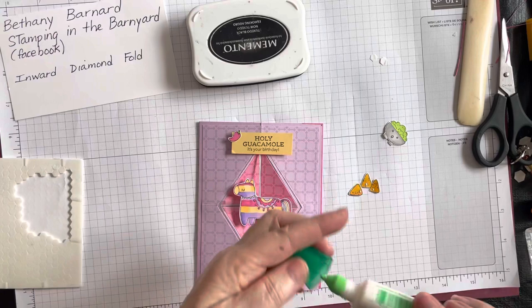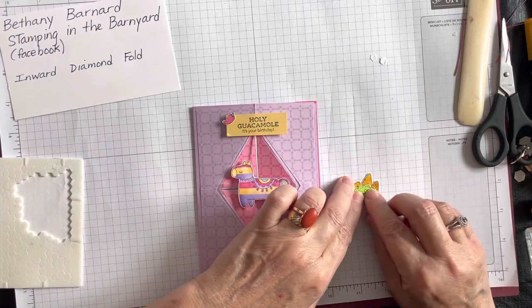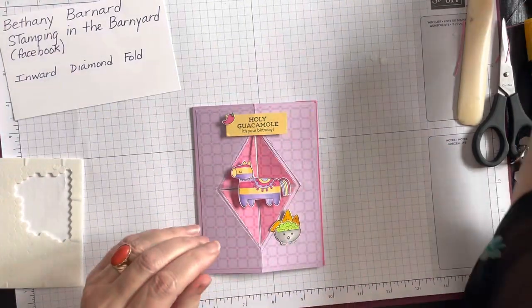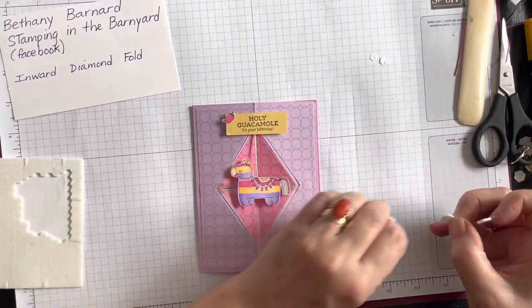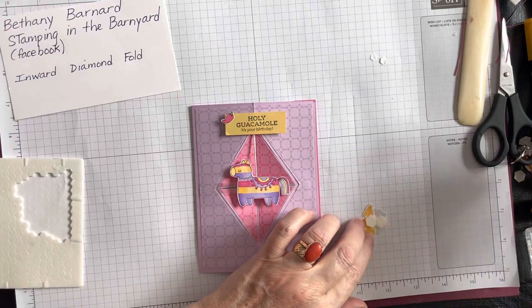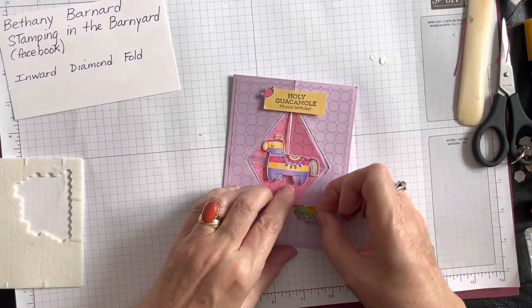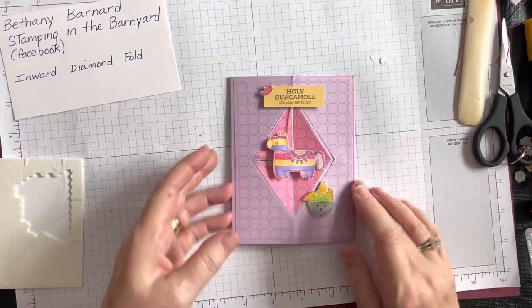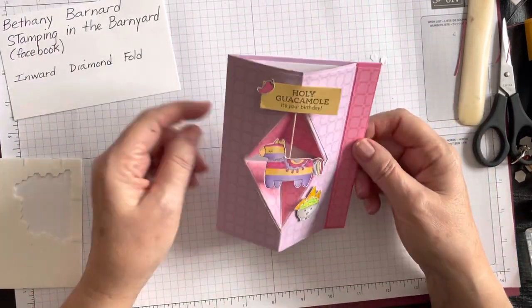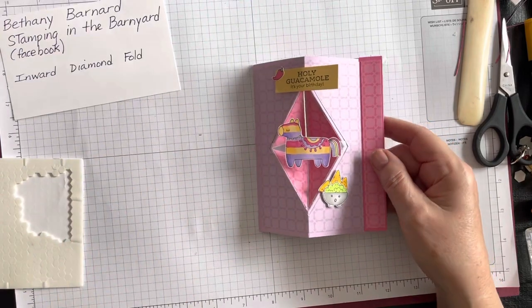I put a dot of glue at the bottom of the nachos and put my little guacamole bowl on — I want to show as much of the nachos as I can. I'm putting these up on dimensionals because I love dimension, which is why I'm doing a pop-out card. I hope you're liking this new fold and that you're not intimidated by it, because it really is not difficult. I may add some pastel adhesive-back sequins — they might look pretty on this too. But there's the finished card!